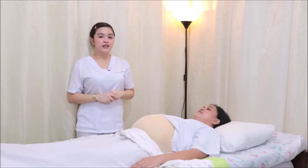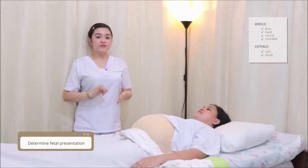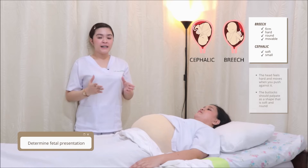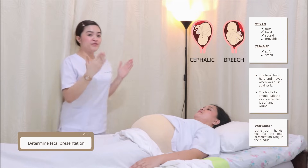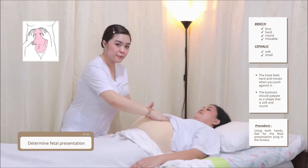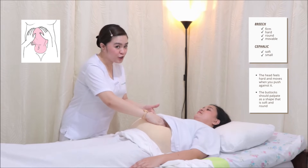For the first maneuver or fundal grip, we will be assessing the presentation of the baby or the fetal lie — whether it's breech or cephalic. It is breech if it's round, hard, and movable. But if it's round, soft, and immovable, it means it's cephalic. I will be facing the client and forming a triangle, then palpating right here.